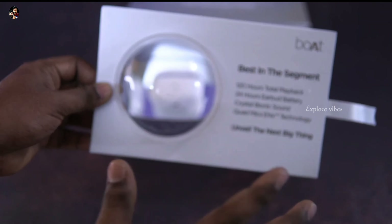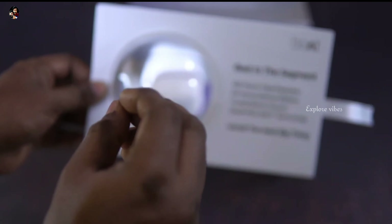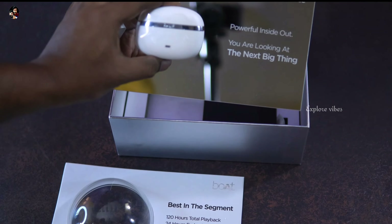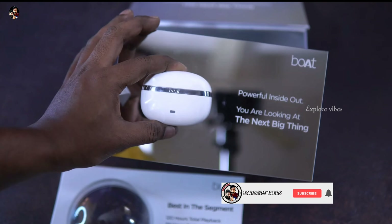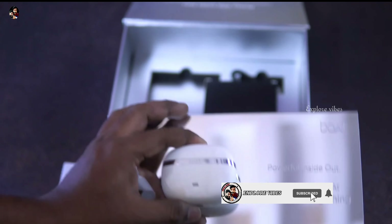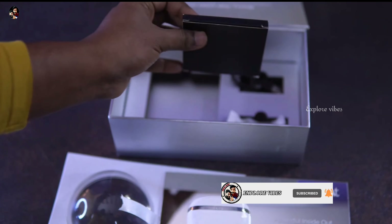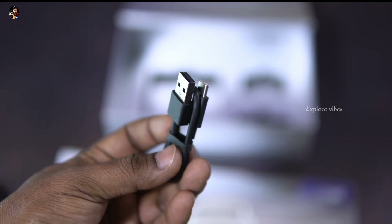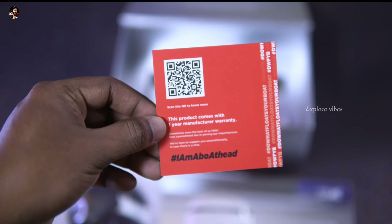In the premium segment, we have a premium type of earbuds. Inside the bag, we have extra silicone ear tips and paperwork.